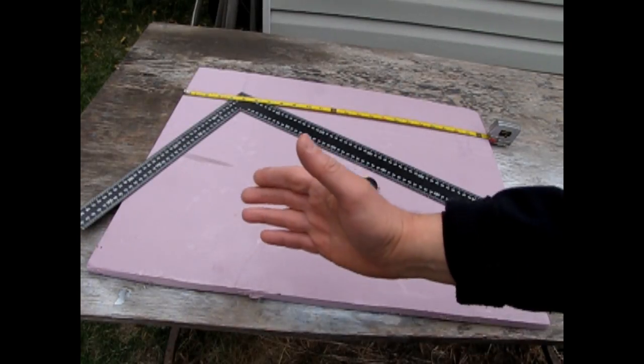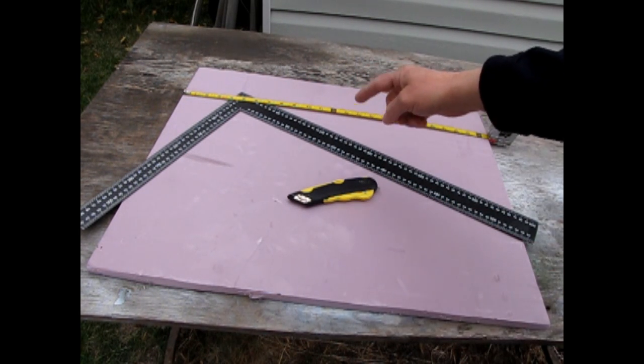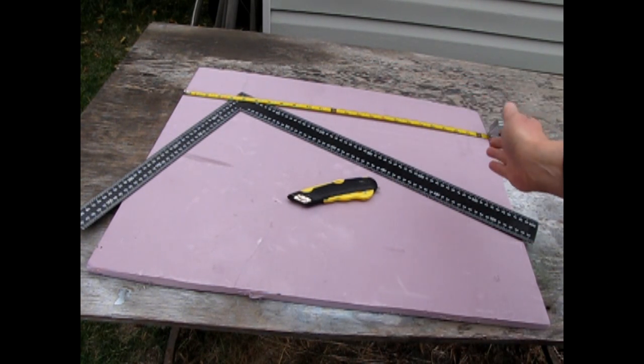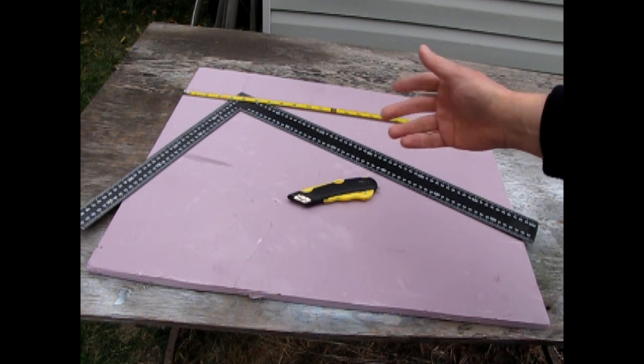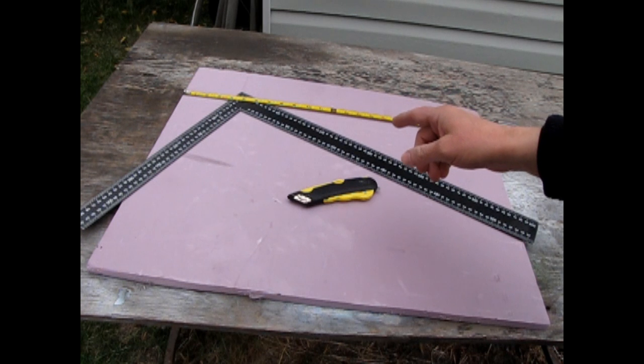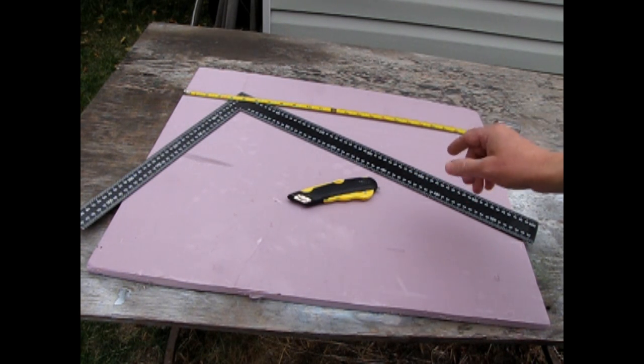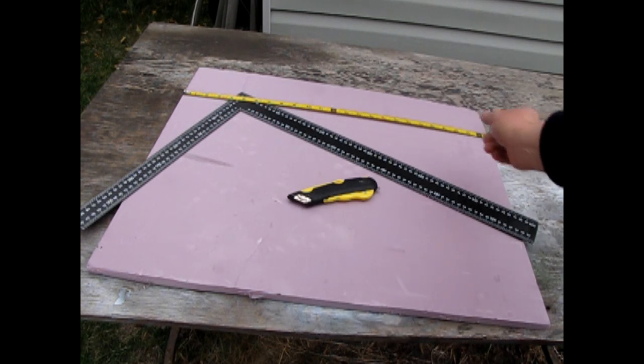So it is going to be a bit of a challenge to use this for the base, but I'm going to risk it for the biscuit. I've decided to cut it just a little bit shorter to allow for any thicknesses from the sidewall and back display of our project. I'm going to cut this at 11 and 3/4 by 23 and 3/4 inches, and that should make up for any thicknesses of the other board.